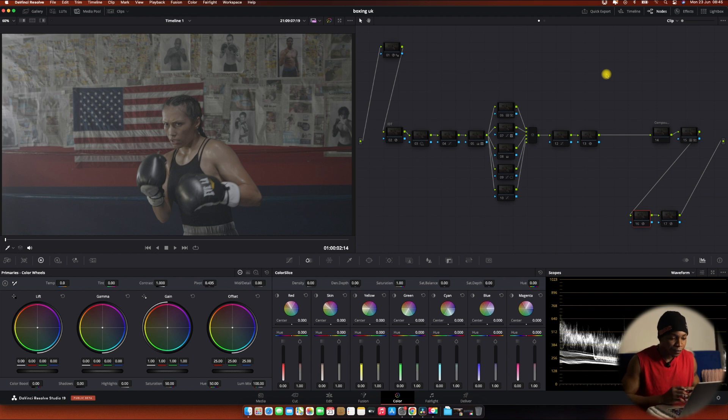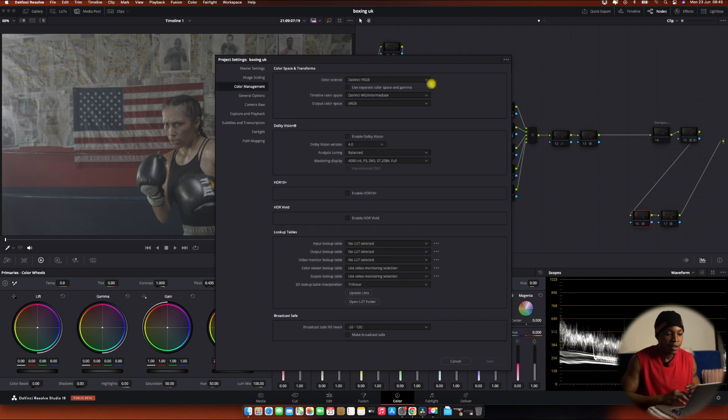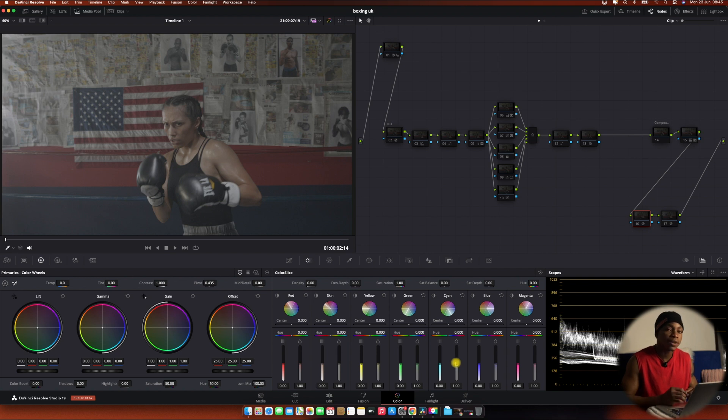As usual, the first thing I did is check my color management. My output was set to RGB as we normally do, and for my input camera transformation I put Blackmagic converting to DaVinci Wide Gamut. If you don't know about this, I explain it in depth in my masterclass, where I cover color management and other issues.